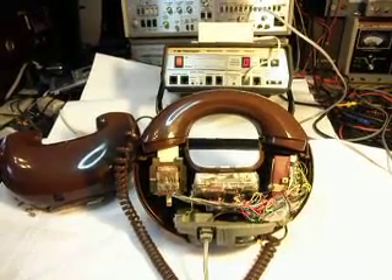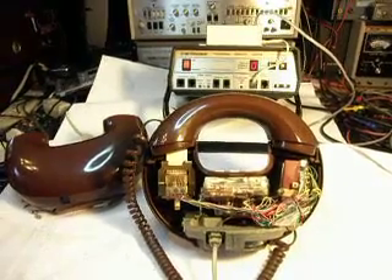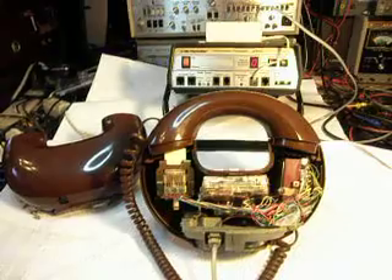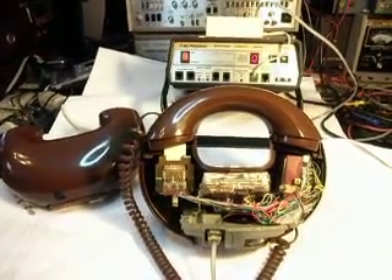Hello, this is Dennis with A1 Telephone Service and Repair, A1 Electronics. You can get us on the web at www.a1-telephone.com and you can also reach us at 618-235-6959.